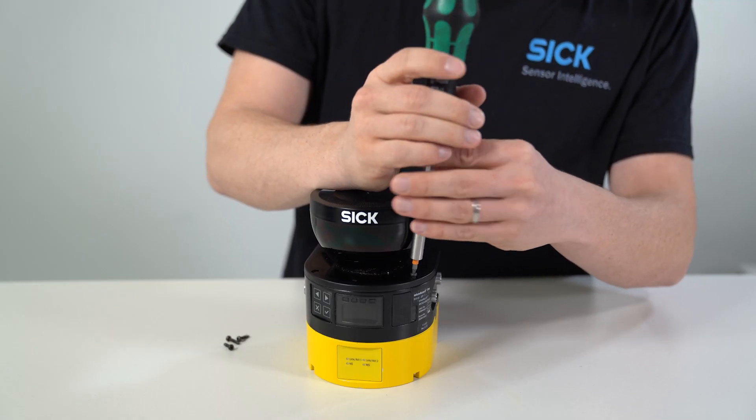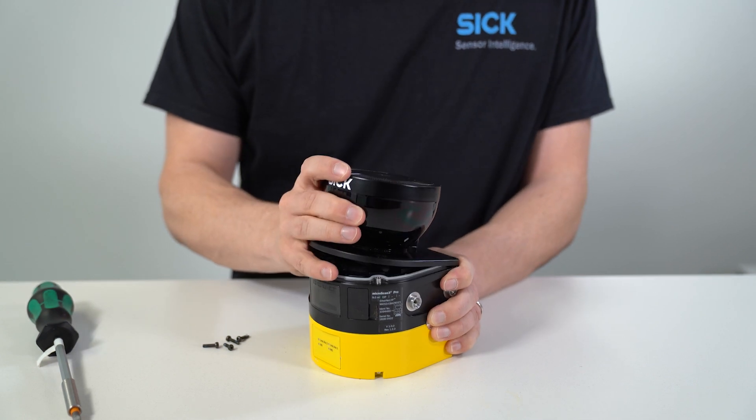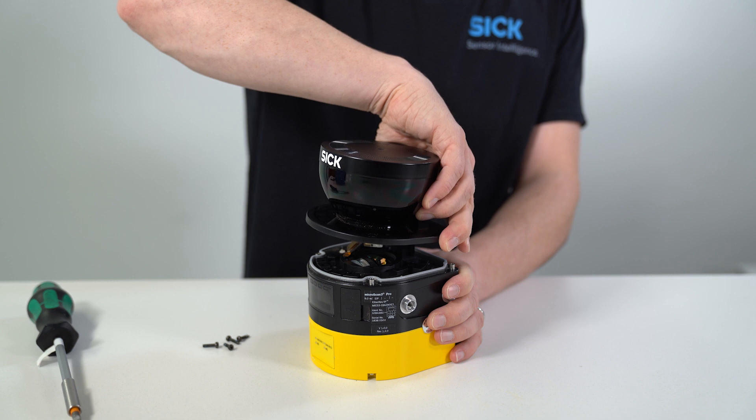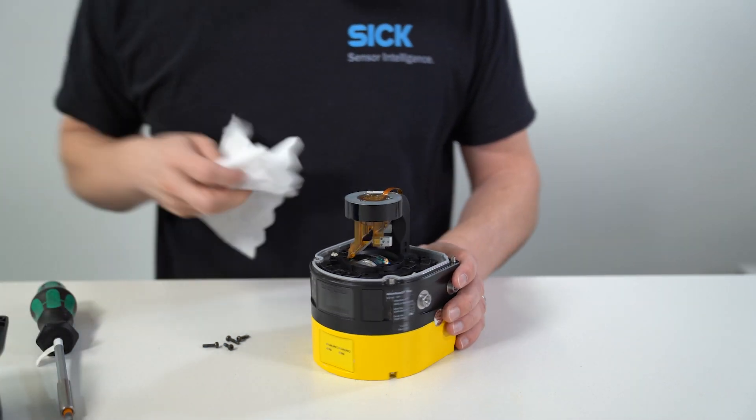Unscrew the screws for the optics cover and slowly and carefully remove the optics cover from the safety laser scanner. If the seal of the optics cover sticks to the safety laser scanner, carefully detach the optics cover using a screwdriver as a lever.